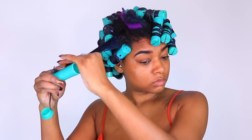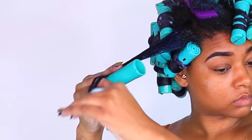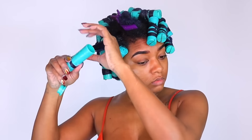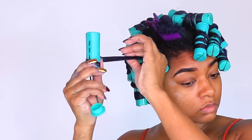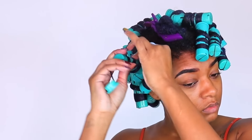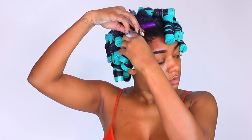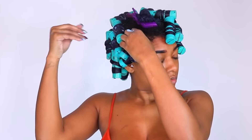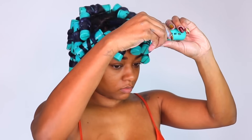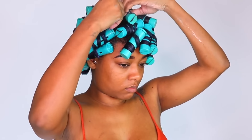To recap the method: secure your ends, wrap around the rod one or two times until they're not slipping, then without overthinking it, coil the hair around the rod, then strap it down so it's laying on top of your hair. I sat under the dryer for about 20 minutes and then air dried overnight. This gel dries really quickly — I love that because it did not take a long time for my hair to dry.